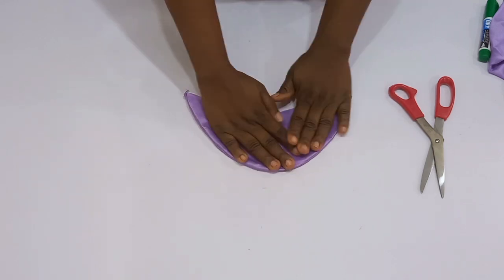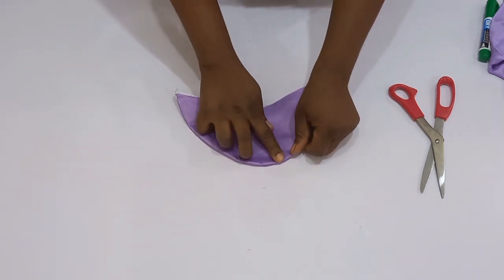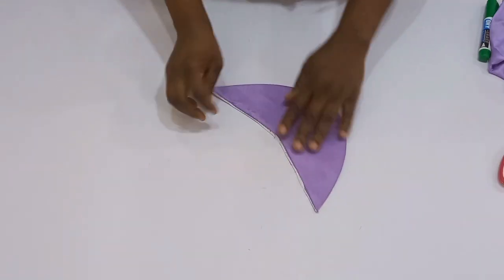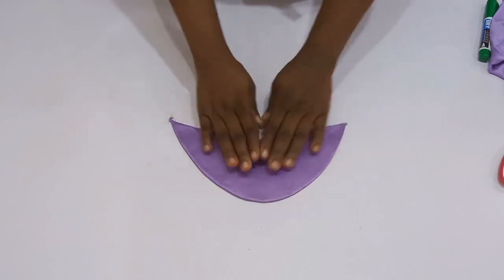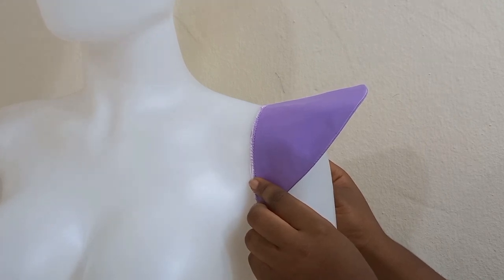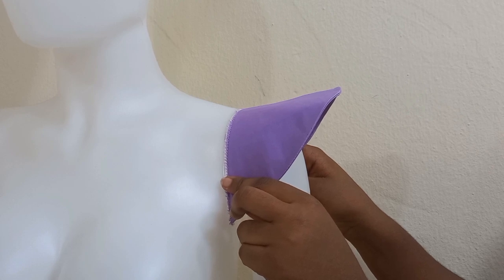I'm going to flip this over to the right side, go back to my ironing table, give it a good press, and then stitch up the open part. After we're done, the next you're going to see is this on the mannequin — you can style this however you want, you can put a fringe however you want it. This will be the end of this tutorial. If you find this helpful, please give this video a thumbs up, subscribe, and I will see you in my next one. Bye!